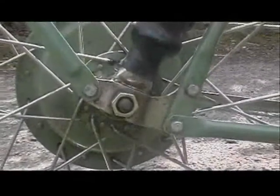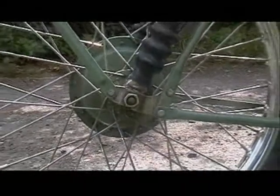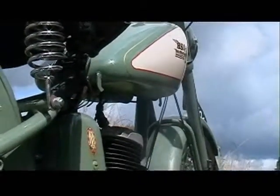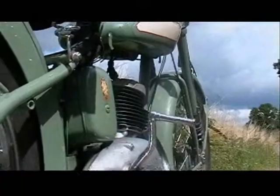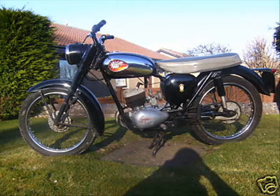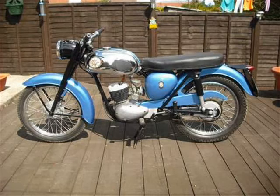Over time the shape changed — better suspension and things like that. The engine capacity also changed from 125 to 175cc. The D1 started in 1948 and ended in 1957. Then it went to the D3, the D5, the D7, the D10, and finally the D14, which ended in 1971.